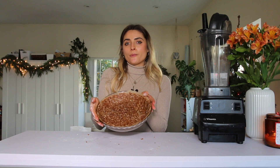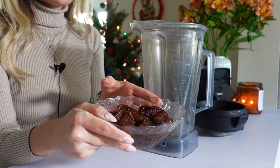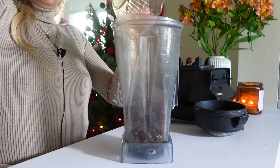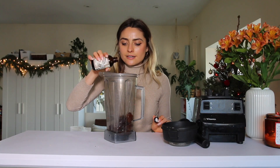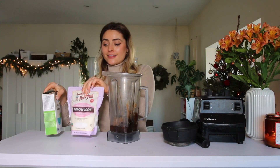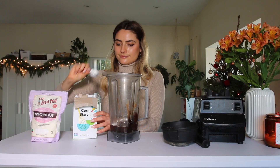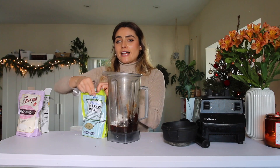Here I have about 12 pitted Medjool dates that I soaked in boiling water for a couple of hours. There's a syrupy liquid left over — you're going to use both the dates and the liquid. Pour this into the blender along with some vanilla extract, one-third cup of almond butter, and two tablespoons of cornstarch as a thickener — you can also use arrowroot starch.